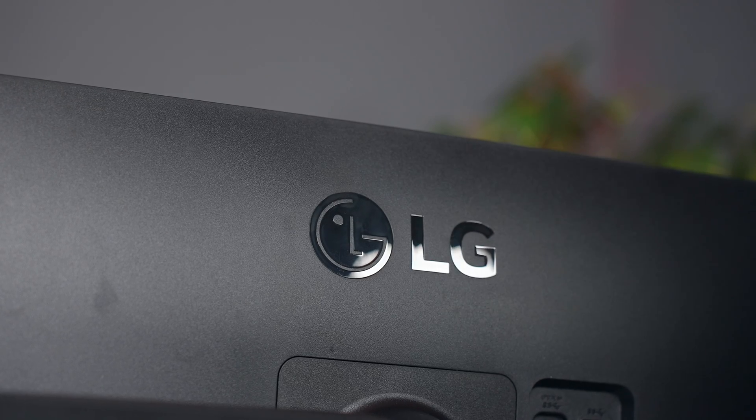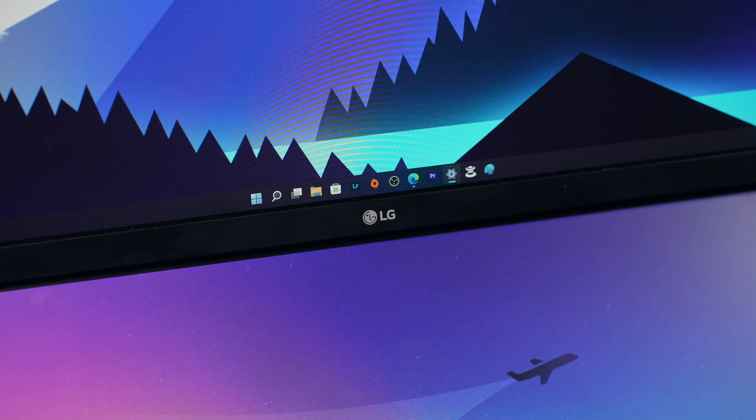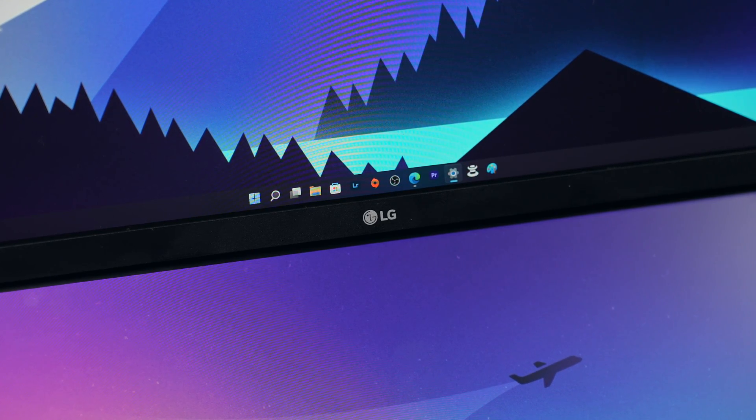If you're interested, I'll leave a link below that takes you to LG's website where you can get more information and pick up the whole package. Leave a comment and let me know what you think about this setup. Thank you for watching and I'll catch you later.